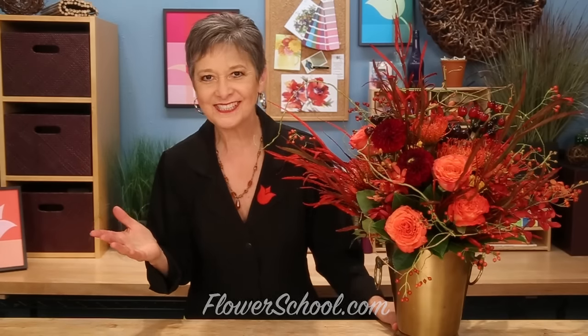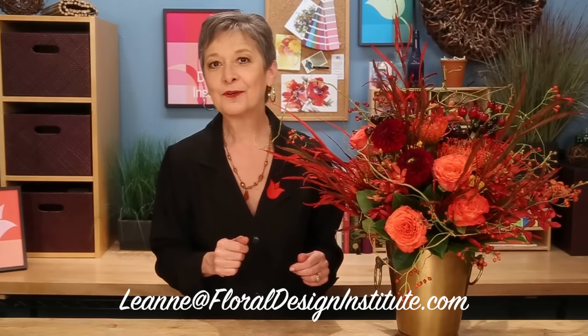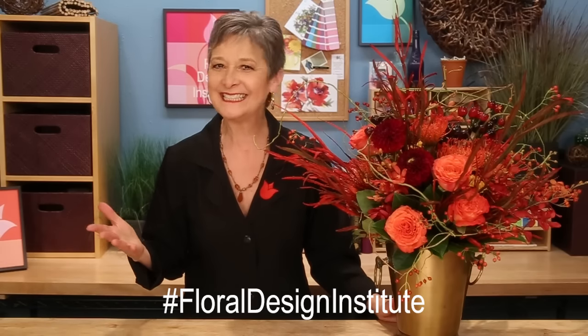Now it's your turn. If you have questions, you can reach me through the website at flowerschool.com, where you'll also find so much more inspiration. If it's easier, pick up the telephone and give me a call at 503-223-8089. And lastly, I'd love to see what you create. You can email me at Leanne at foildesigninstitute.com, or post it on social media and hashtag foildesigninstitute so we all can see. Now it's your turn — have fun and do something you love.